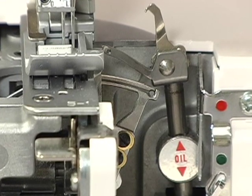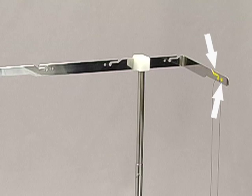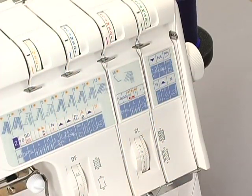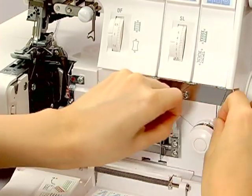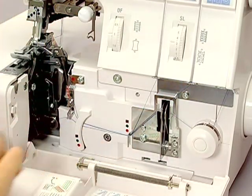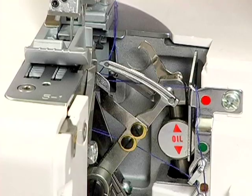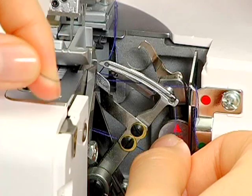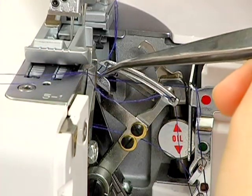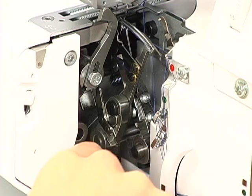Thread the chain looper next. Pass the thread through the slit of the thread guide bar. Please note, some tightly twisted threads need special threading through both the hole and the slot. Pass the thread through the thread guides. Thread the chain looper tension dial. Pass the thread through the take-up lever. Pass the thread through the thread guides. Pull the thread to the back, leaving a tail about 4 inches long. Lower the lever to set the chain looper to the left so that it is out of the way.